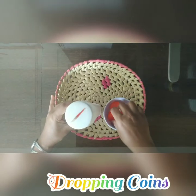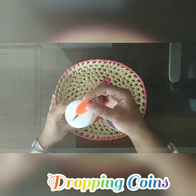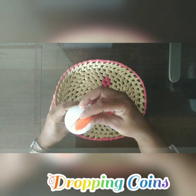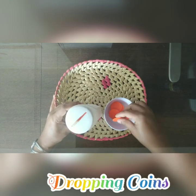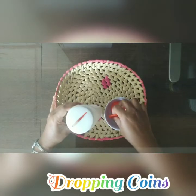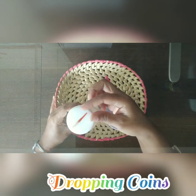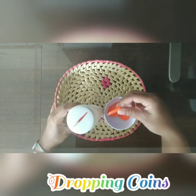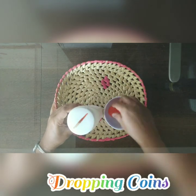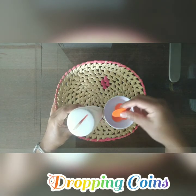One, two, three — are you listening to the noise? — four, five, six, seven, eight, nine, ten, eleven, twelve... The child counts each coin as it drops in, one by one.